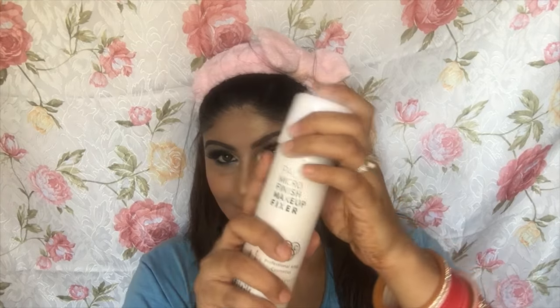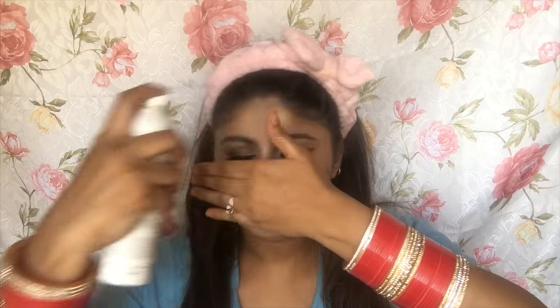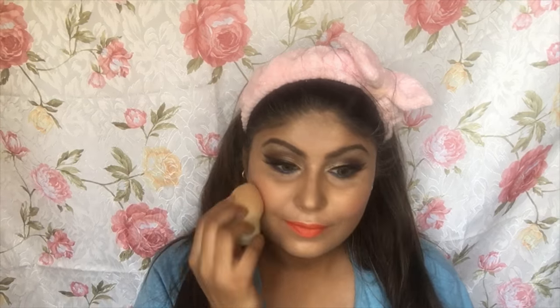For setting my face, I'm using the Pack Microfinish Makeup Fixer, spritzing it generously all over my face so that everything stays in place throughout the day. Then I'm taking my trusty Beauty Blender to push all of the makeup into the skin.